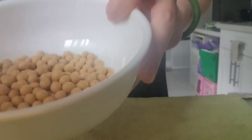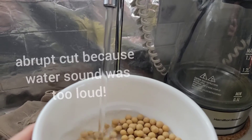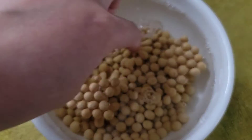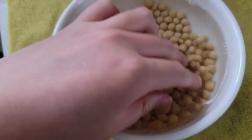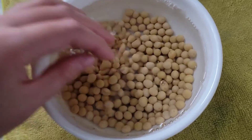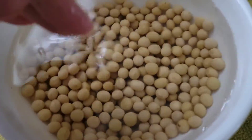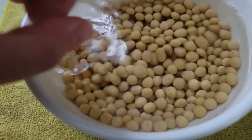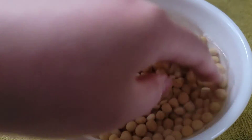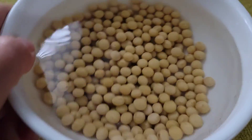There it is — you pour it in. I think the water has to be two inches above the beans; I don't know if this is good enough. You're supposed to sort through them, but just let it sit.